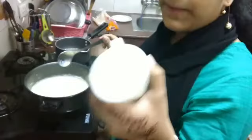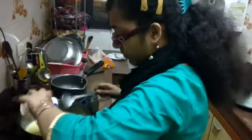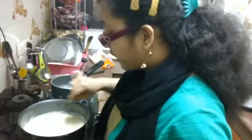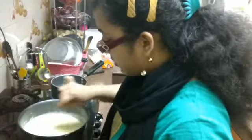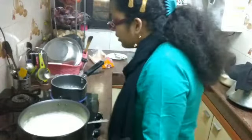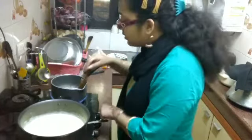Now we will add milk powder. I have taken half a cup of milk powder — it's looking beautiful. Now it's time to add sugar. I've taken half a cup of sugar. If you want it sweeter, you can adjust to your taste, but we also have sugar syrup, so I'm not making it too sweet. Mix it and stir it well at a medium flame. Our sugar syrup is completely ready so we'll mix it in.